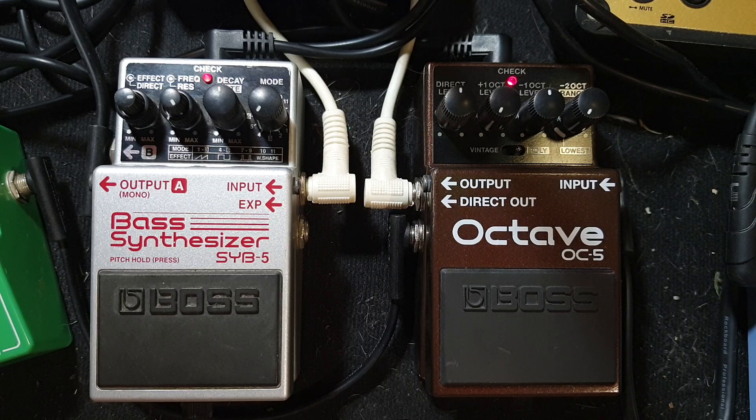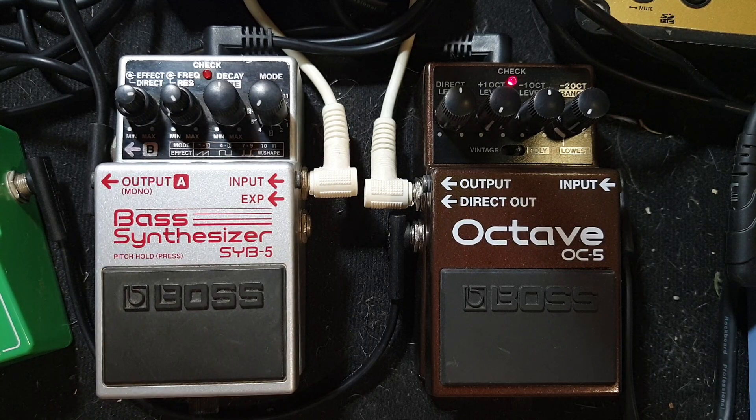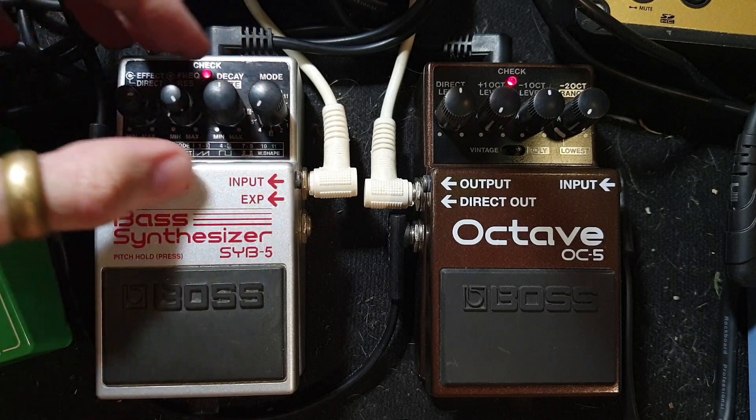When I do just single note runs, the OC5 is obviously feeding it this. And then it'll take that. And then when I do eventually play a bass note and then a treble note at the same time, it's ignoring that treble note. That's what the OC5 is good for, and that's what this demo is about.